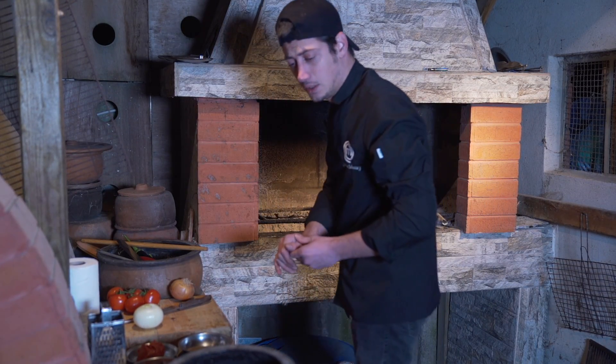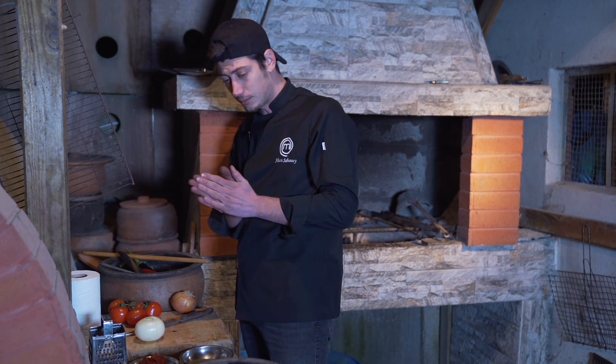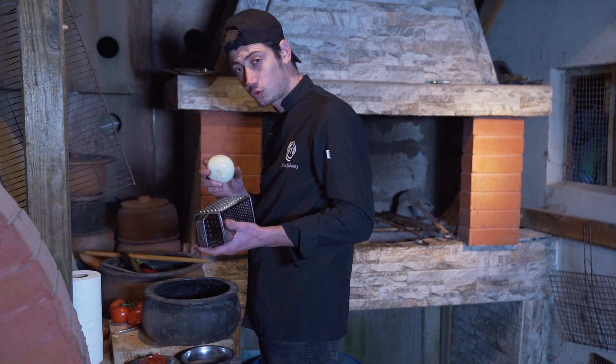İzlediğiniz için teşekkür ederim. Aslında güzel bir köfte yapabilirim, kafamda birkaç şey oluştu. Şimdi başlıyorum. Şu soğanı rendelemekle başlayayım; aslında bana soğanın suyu lazım.